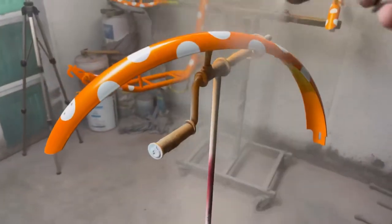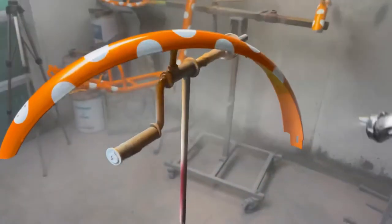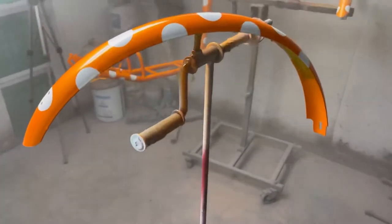My tripod in the background is now a permanent paint booth tripod because it's got so much paint and overspray clear all over it.